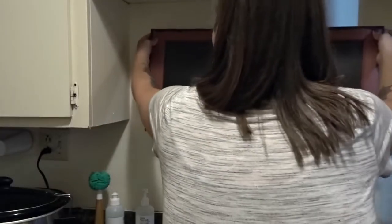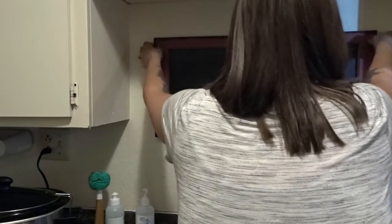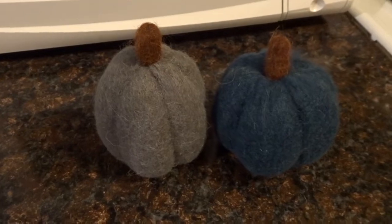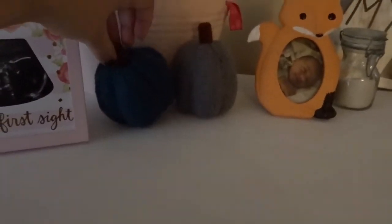The very last thing I'm going to do is add some pumpkins that I found at the Target dollar spot the other day. I'm just going to add those in my son's room to add a little bit of decoration in there and make it fun for him. But that's going to be it for today's video — I hope you guys enjoyed it! Thank you so much for watching, and I will see you guys in my next video. Bye!